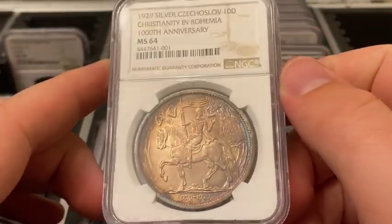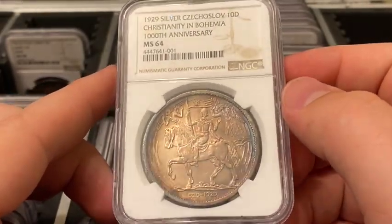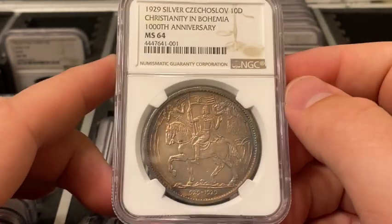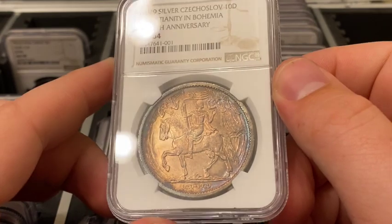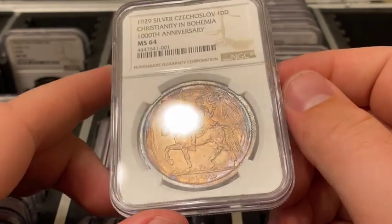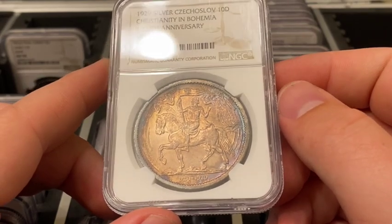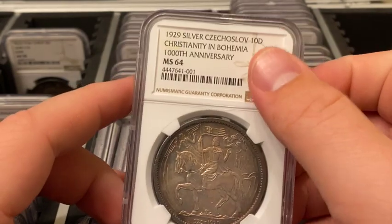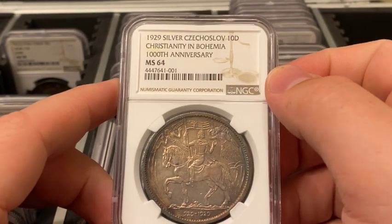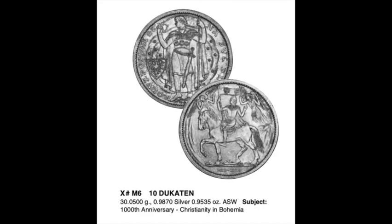There were only 3,259 of this coin minted, so it is exceedingly rare. It was designed by Otokar Španiel, who was born in 1881 and died in 1955, and was struck at the mint in Kremnica commemorating a thousand years of Christianity in Bohemia — at least that's what's noted on the slab and in the Krause catalog of unusual world coins.